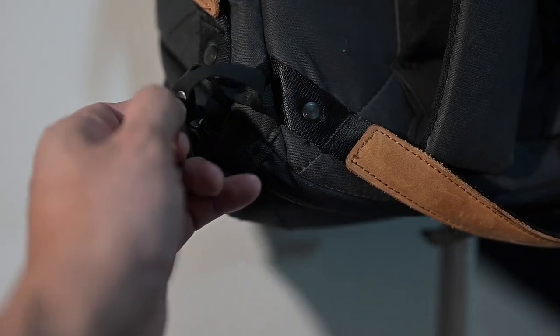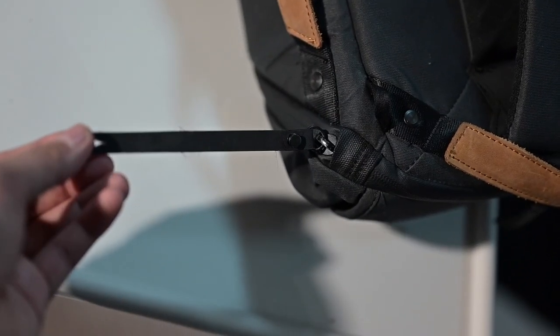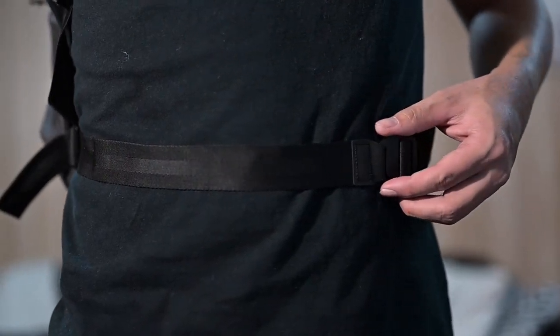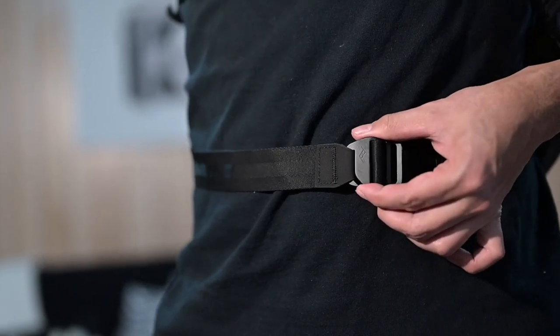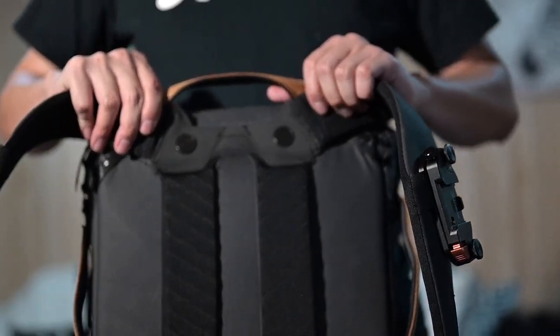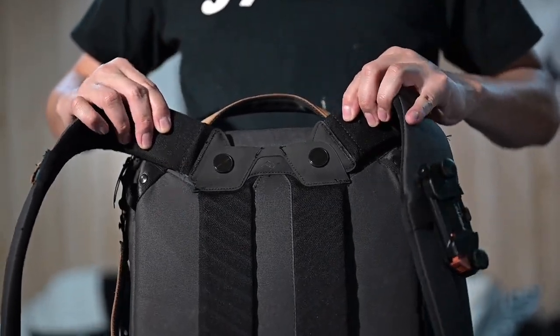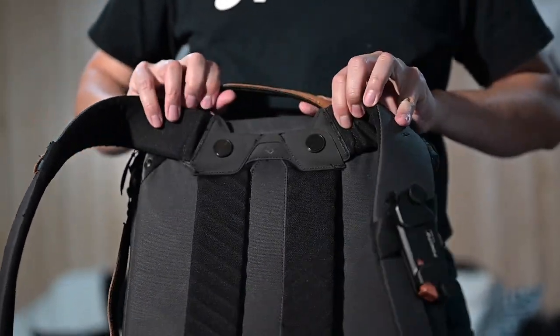The bag also provides a theft-deterrent ziplock which helps secure the zippers. The waist belt is hidden through the side pockets — if you need to use it you can simply deploy it, pull it out, and connect them together. For ergonomics, I found it very comfortable with these rotatable straps. They're not detachable, but I can carry this with me for hours and hours.